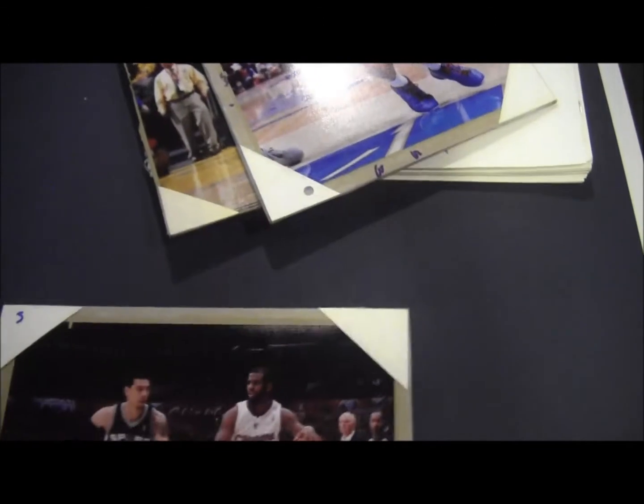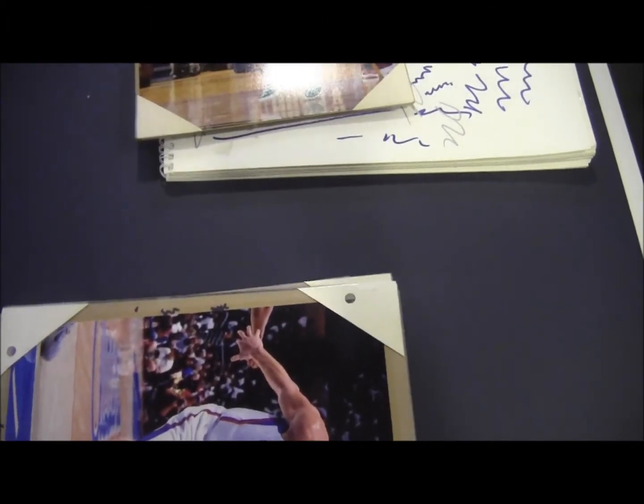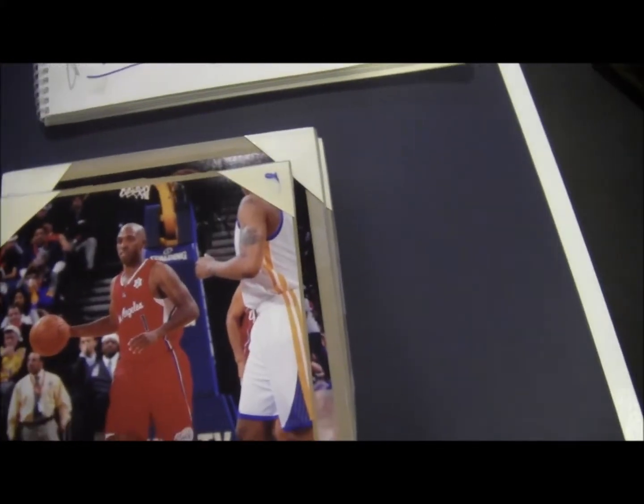And here's Chris Paul. Hope this answers your question on how to get autographs. Usually most stadiums open two hours early — at least the Palace of Auburn Hills does. So try to get there early.